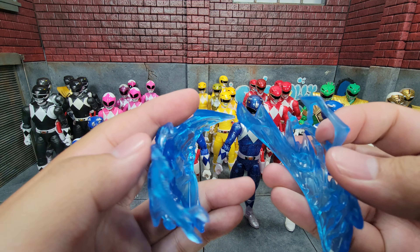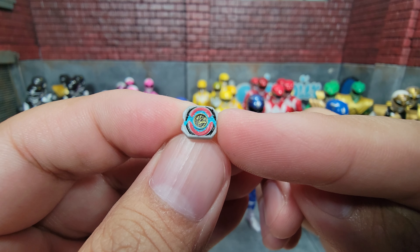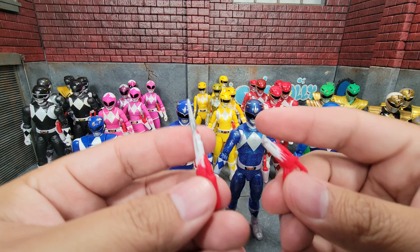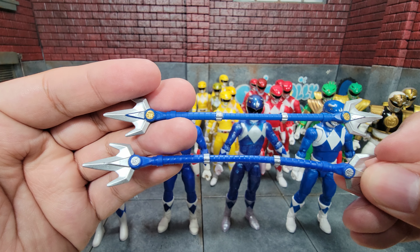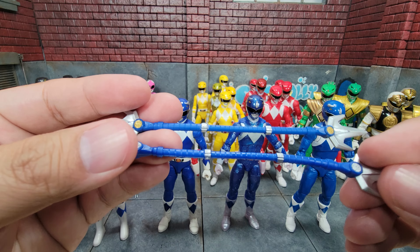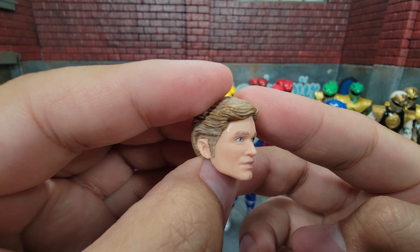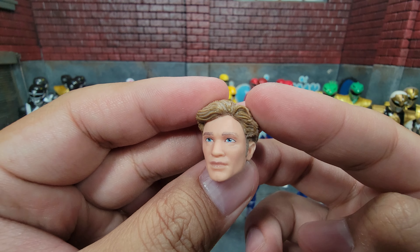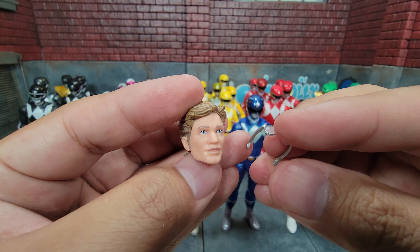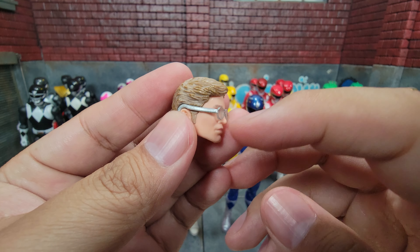Finally, the remastered Blue Ranger. Like the others, we have the energy effects, gripping hands, fists, and the special hands for holding the morpher — same design as the first two but with the triceratops power coin. The remastered comes with all three versions of the sidearm. The signature weapon remains the same in two parts, but comparing old to new we see a nice color change with gold coins instead of silver. The third Billy civilian head — I'd say this one actually looks the closest to the actor himself. He's not wearing glasses but comes with a pair that actually look like real glasses and clip into the sides of the head.